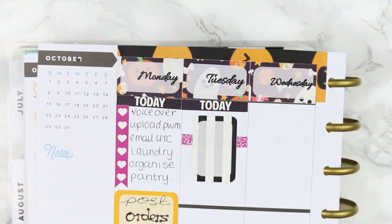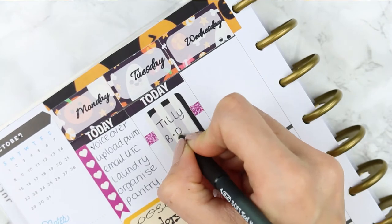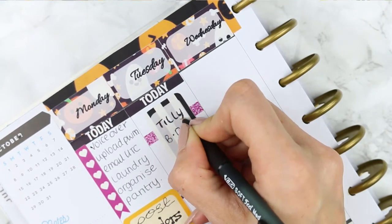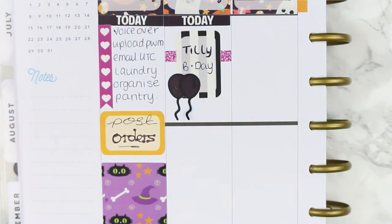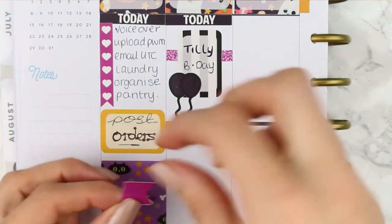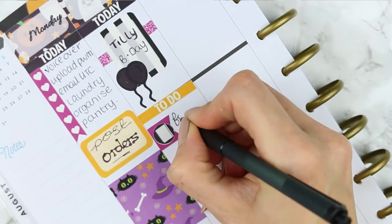I just wrote down that I'm watching The Strand — it's a new program I'm watching on Now TV. For Tuesday I put down a today header and a piece of washi with a half box that I flipped up onto its side because it's my niece's birthday, so I just used the big balloons that came with the kit. Underneath I put my to-do header and I used a page flag with a planner on top because I want to fill my mock spread that should have gone up already — I'm just really behind this week.